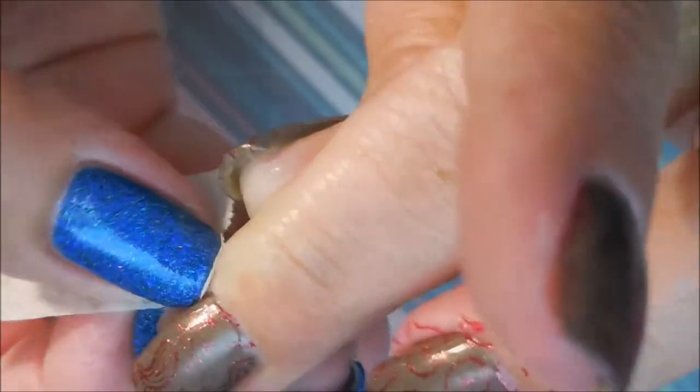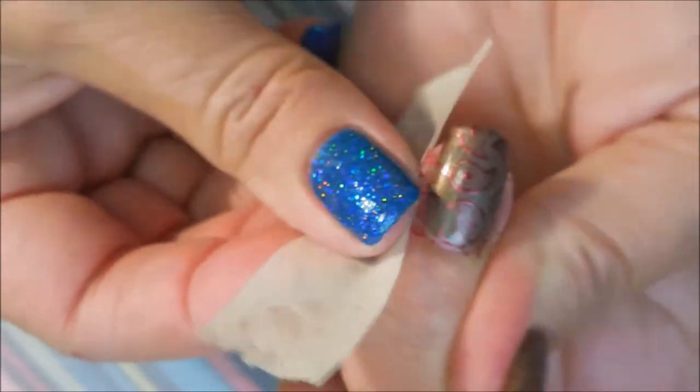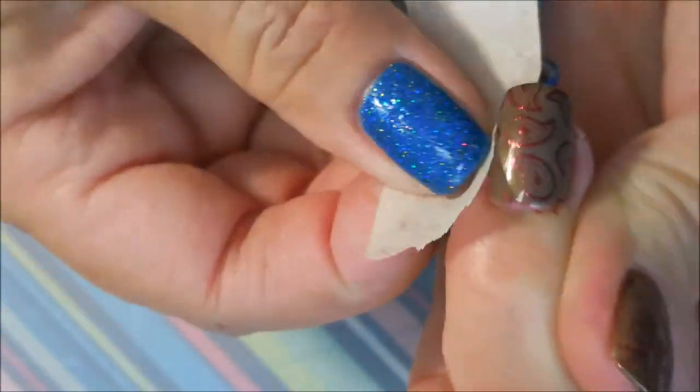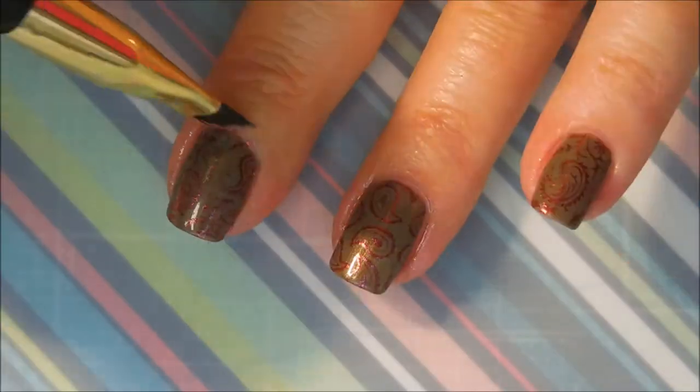I don't know if you guys noticed, but I did shorten my nails. I'd had that break on the thumb and I wanted to shorten it while it's got the patch on it to let it kind of grow out some, and the shorter it is, the less likely I am to bump it. I'm one of those people that I really do like my nails — at least on one hand — to all be the same length, so I ended up just shortening all of them.